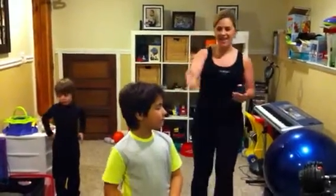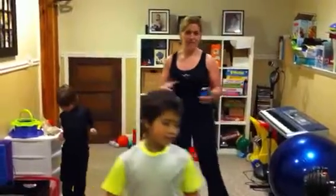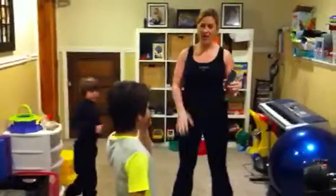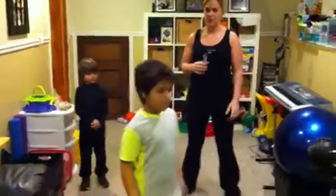Hey guys, it's Jen and Owen and Brayden and we're back. We are going to film round number two of our workout videos and today we're going to have Owen take the lead. He's eight and he's going to show us three of his favorite moves today. Ready? Let's go.